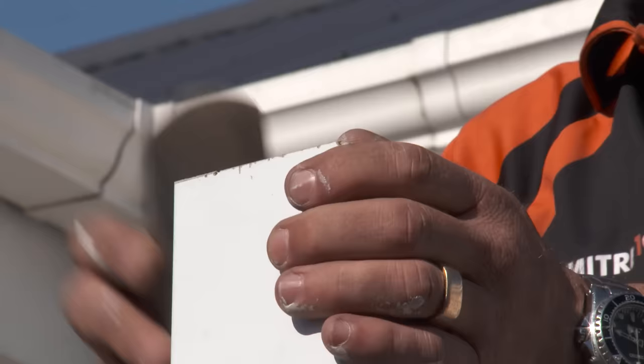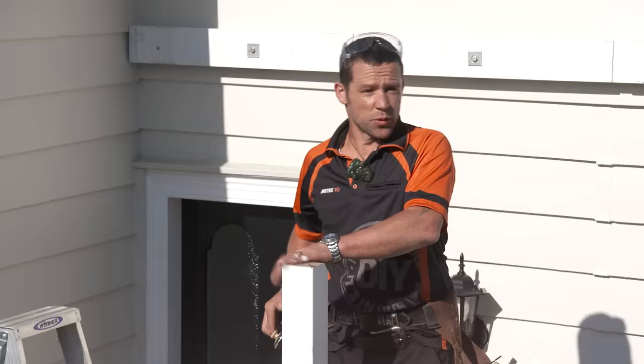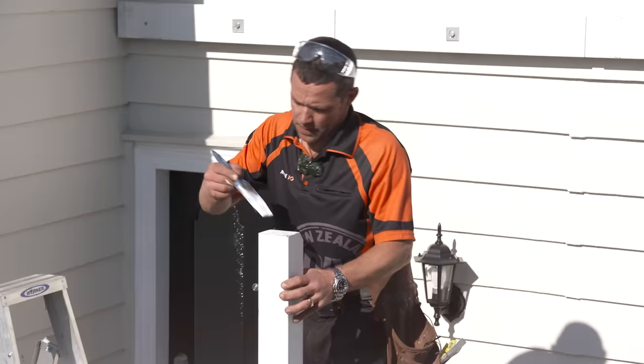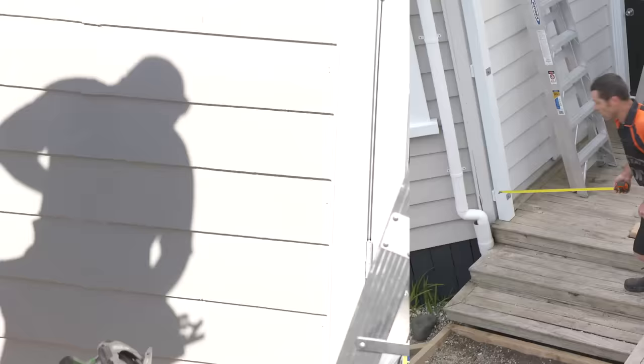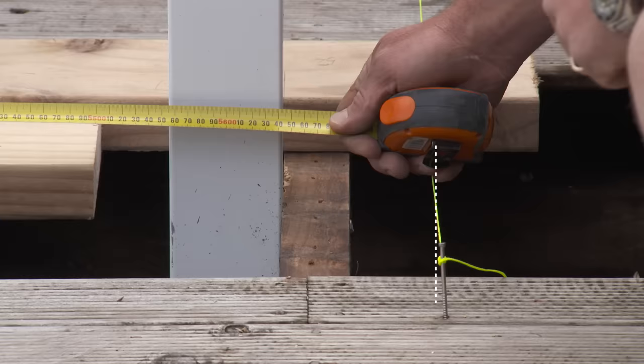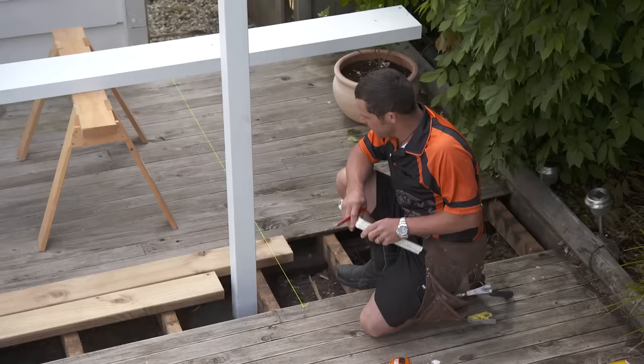Just give the edge a light tickle up to take off those sharp points. After we've done this, we'll put a little bit of primer paint on there to keep it all looking good. The next thing is to get the overall length of the beam. I'm measuring from the outside of the post attached to the house to my string line, then come back 63 millimetres — that gives me the length of the beam, which is 5708 millimetres. That's exactly what I'm going to cut my beam to.